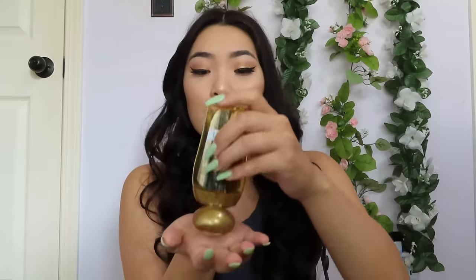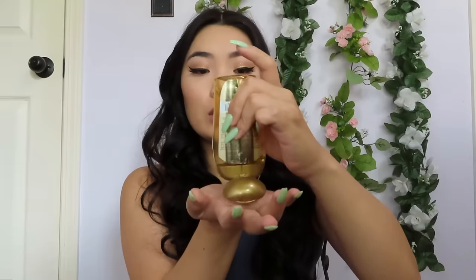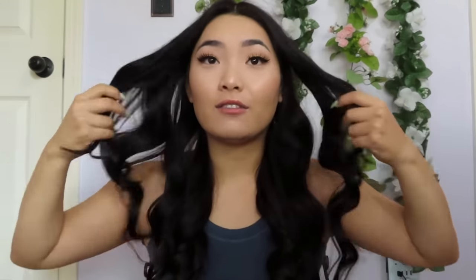What I'm going to do now is take some argan oil — you can use whatever oil or shine serum you want. My hair gets a little frizzy with some flyaways, so I like to put it on the ends. It gives the illusion of heat-styled hair since it looks smooth and frizz-free. I do want to mention I added a little hairspray last night after the wrap, not too much, just to help the curl set.